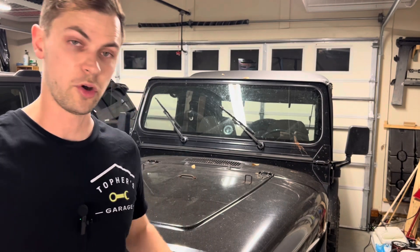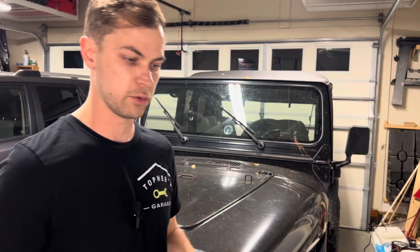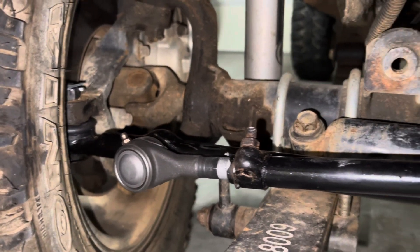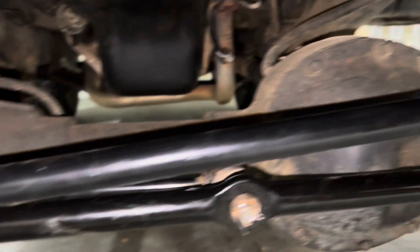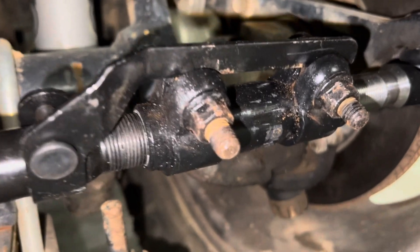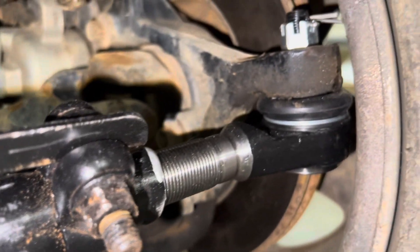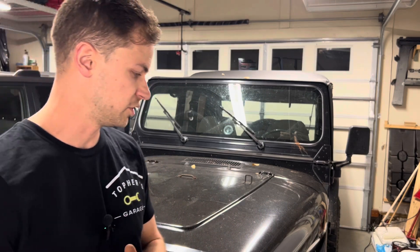There we go - got the Jeep all back together. Everything's torqued down, tightened up, and ready to go. I'll put some footage of all the new parts in place over me talking. That was pretty straightforward - just a few bolts and nuts at each end, get everything out and replace it. You do need to be accurate when setting your toe, but really that's all the alignment adjustments you can make on these Jeeps. Very straightforward project. If you enjoyed the video, please like and subscribe, and we'll see you in the next one. Thanks for watching.